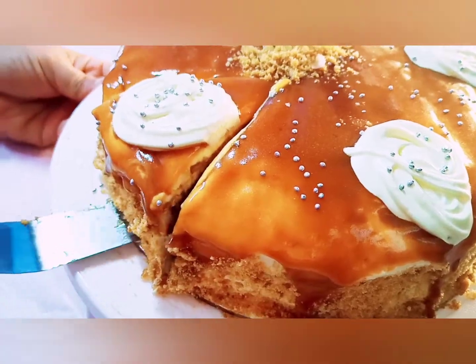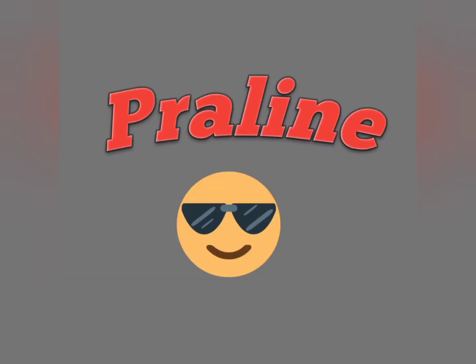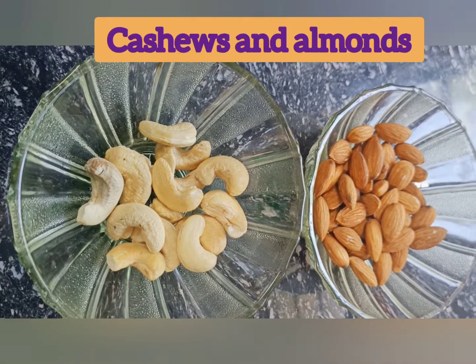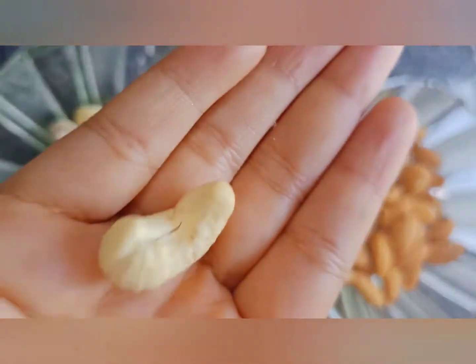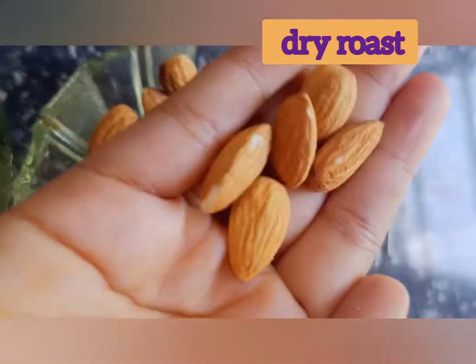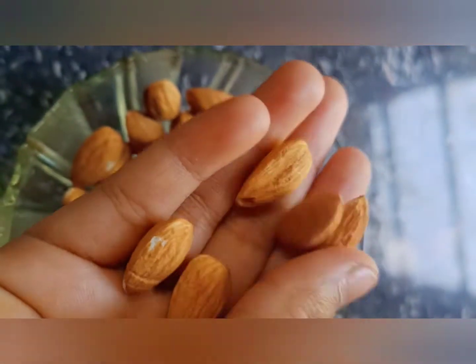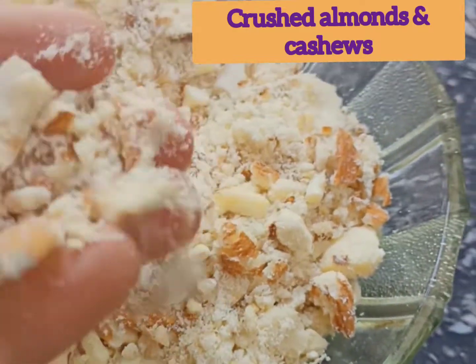First we will need to prepare praline. For this we need cashews and almonds. Dry roast and grind them in a mixer. Our crushed almonds and cashews are ready.